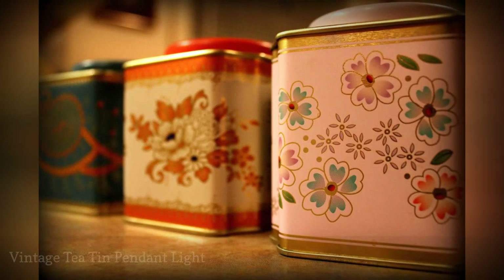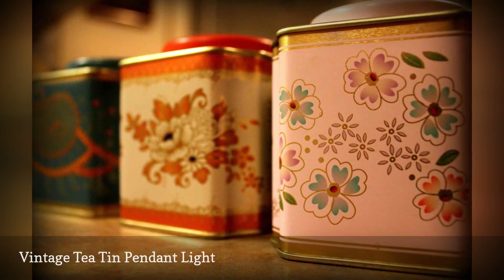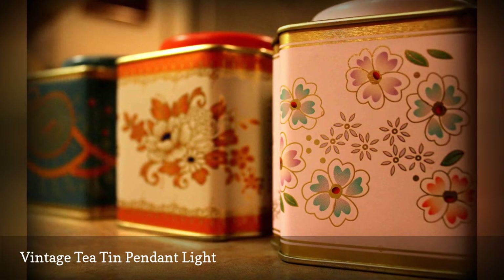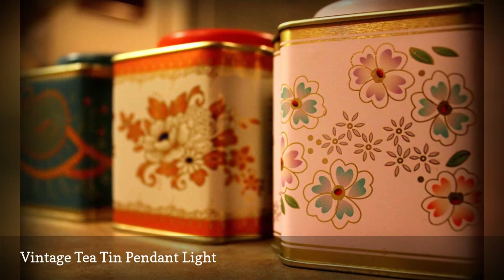Vintage tea tins are so pretty — you can usually find them at flea markets and thrift shops. For a project that costs next to nothing and is quick to do, you'll end up with a unique upcycled vintage tea tin pendant light that will add interest to any room in your home.